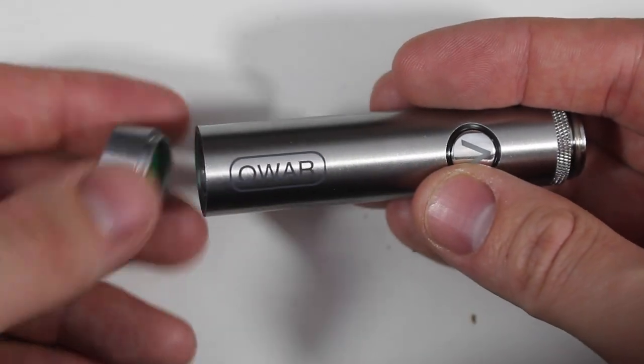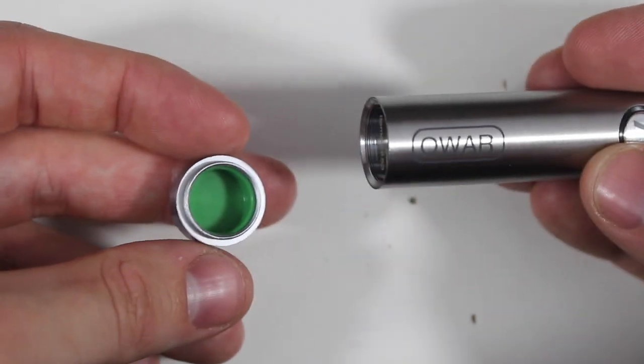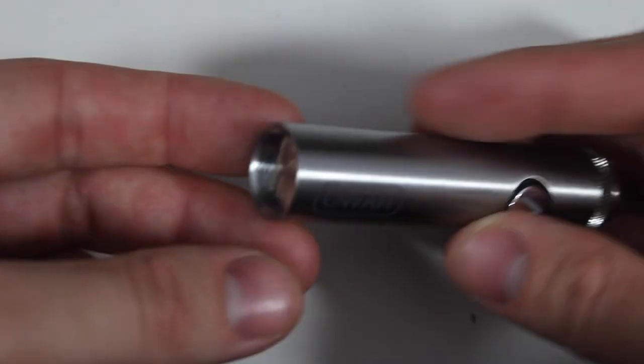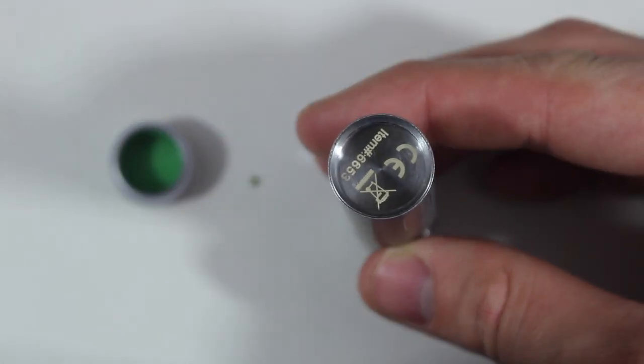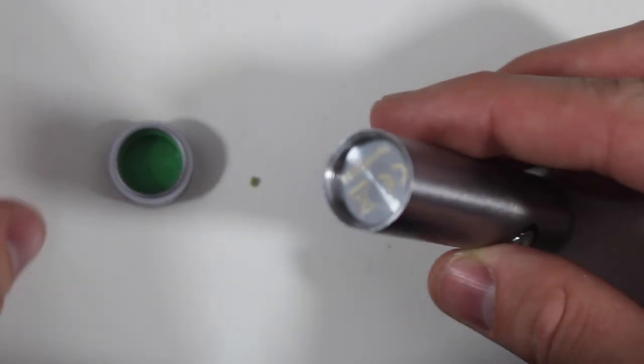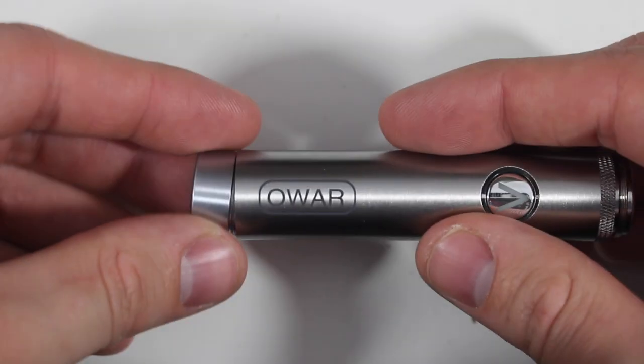Building on the portability and on-the-go aspect, it does have a small silicone container on the bottom to store concentrates — so everything you need is right here in the pen. The one con I have with the silicone container is that one side is still metal, so if you're using shatter or anything that gets melty or sticky, there's a good chance it's going to stick to that side.